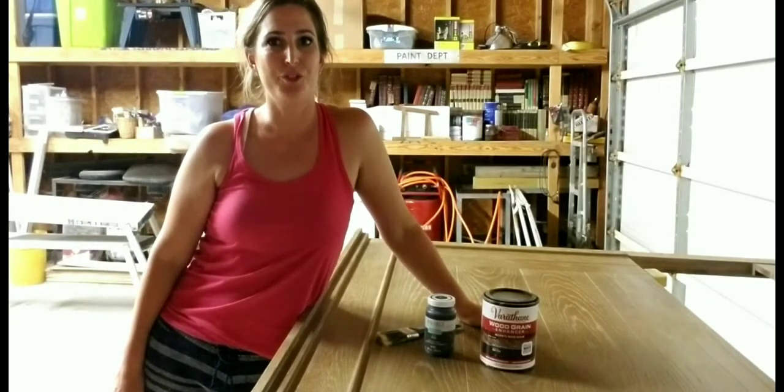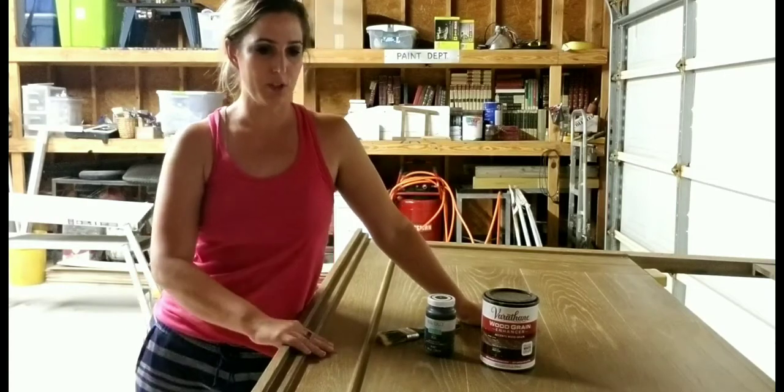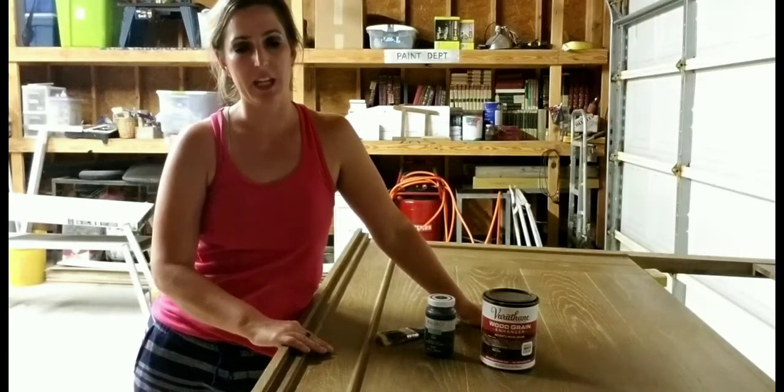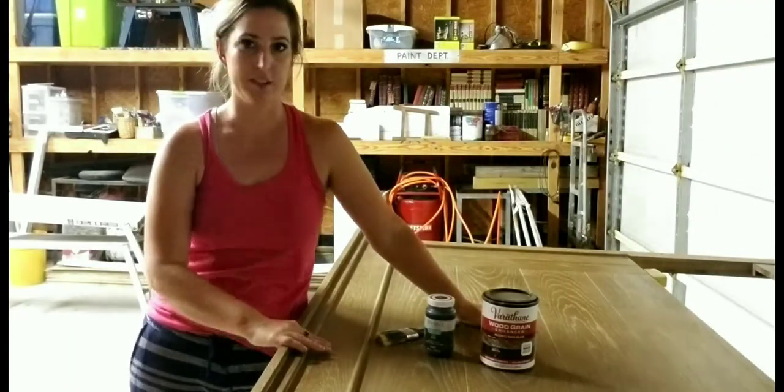Hey guys, it's Julie with Julie's Designs. Today I'm going to be working on this headboard. This headboard is for my mom. She bought it a few years ago with the plans of painting it, but never did. So I'm going to work on this for her tonight.